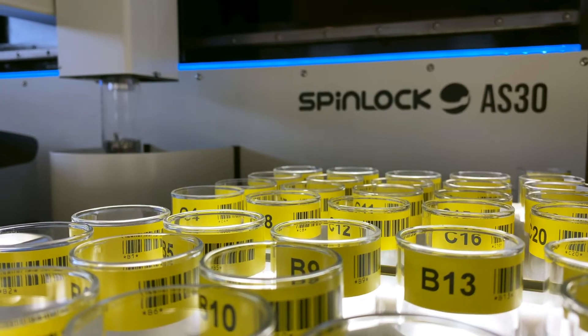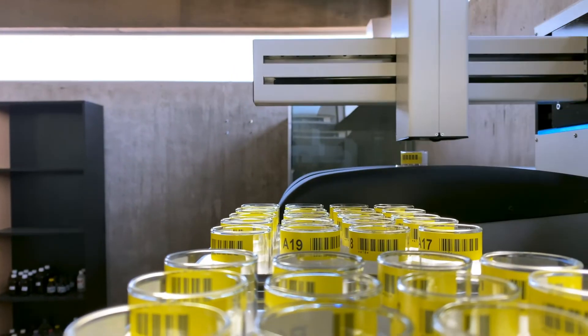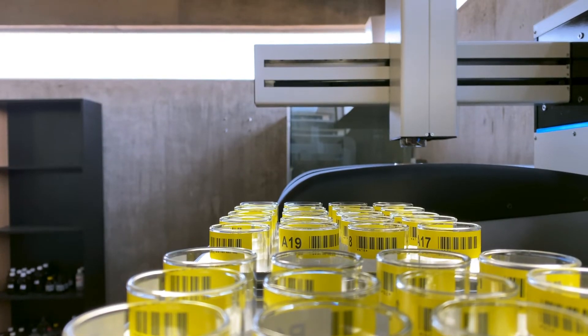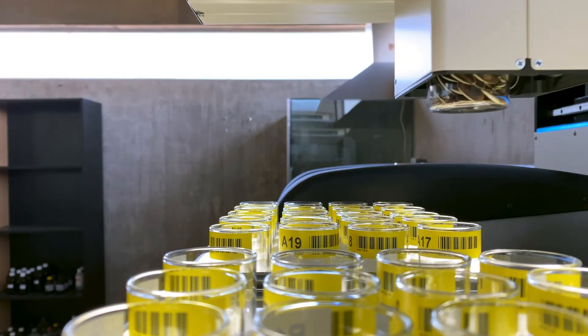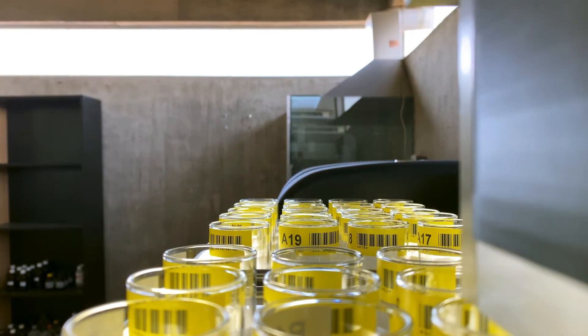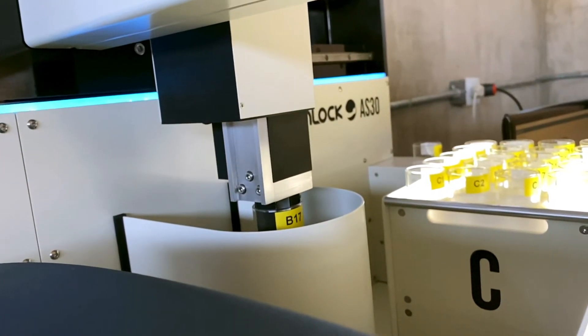In terms of the functionality, it covers the entire process. The SLK AS20 will pick up a sample from its location, take it to a check weight station with a balance, and then to the equipment for measurement. It will return it at the end back to the original position and then start with the next sample.